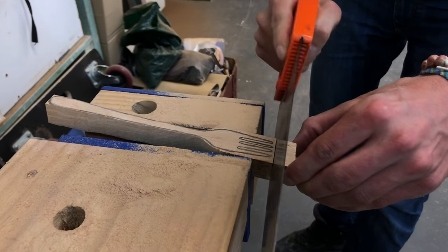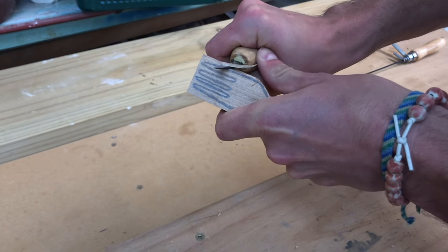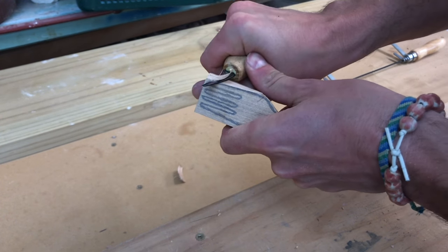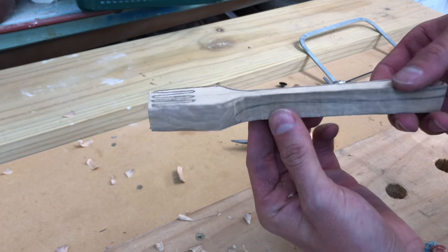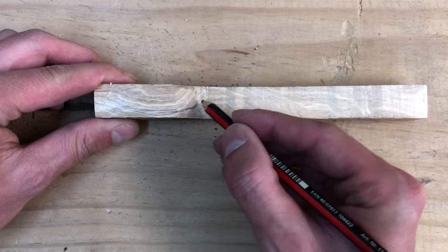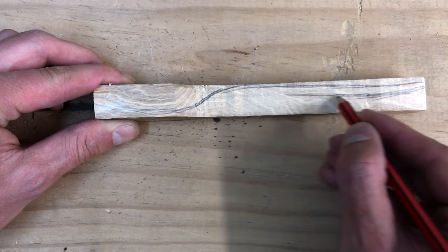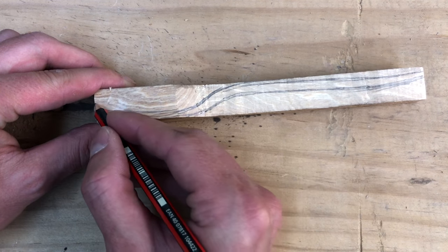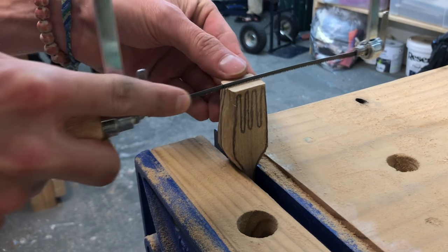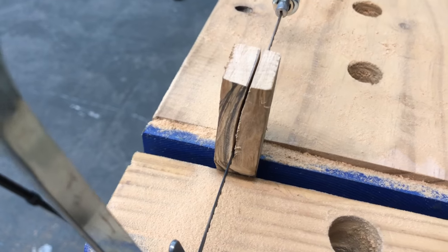I get rid of any excessive timber with the cross-cut saw and here with the knife — I found this is quite a fast and easy way to get the basic shape. The next step is drawing the side of the fork. I do it by eye, but you can find the shape in the drawings below the video. Then I repeat the process of cutting out the shape with the coping saw.